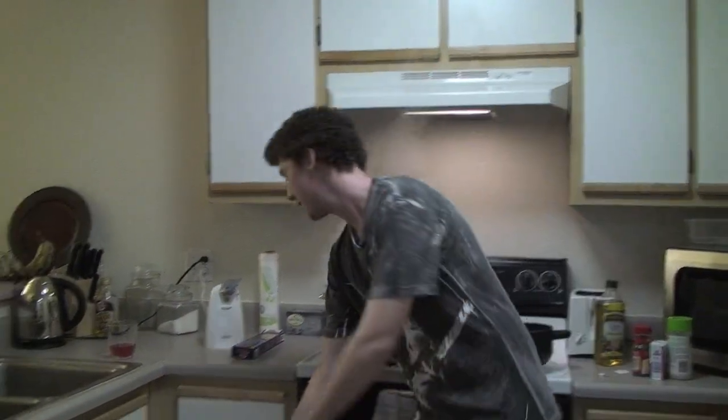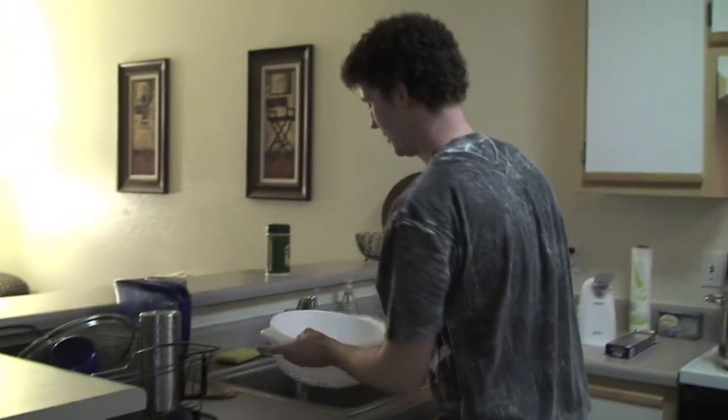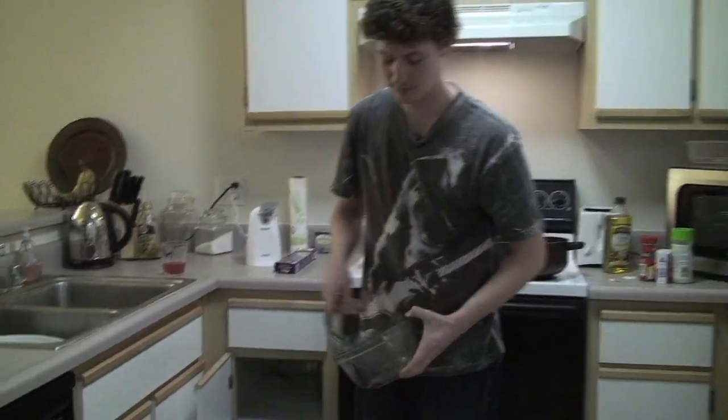Other things you're going to need: a colander to strain your pasta, because I don't think you want to drink boiling water. And you're going to need a bowl — actually two of them: one for your sauce and one for your pasta.